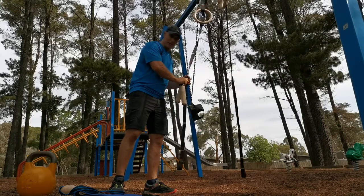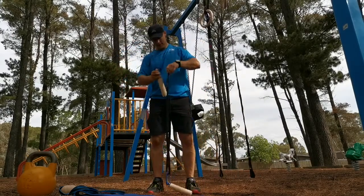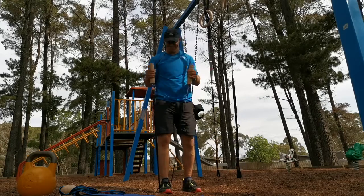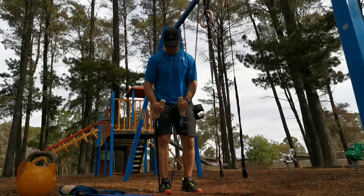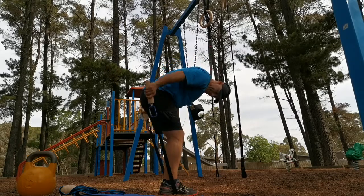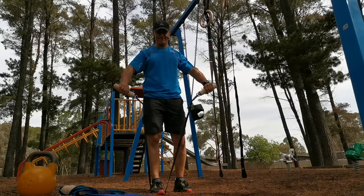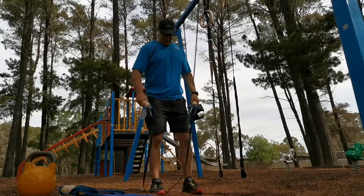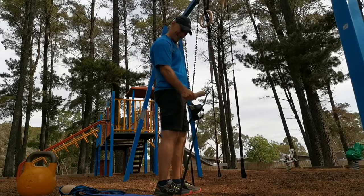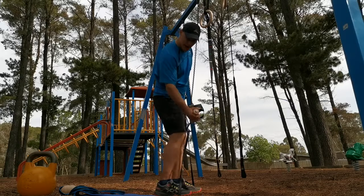You can also use them with an elastic band — flexions, extensions, and flies. There are also lever exercises: the radial flexion or the ulnar flexion.